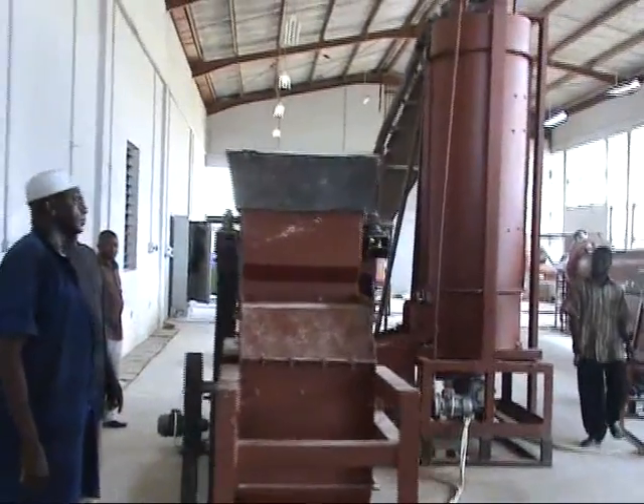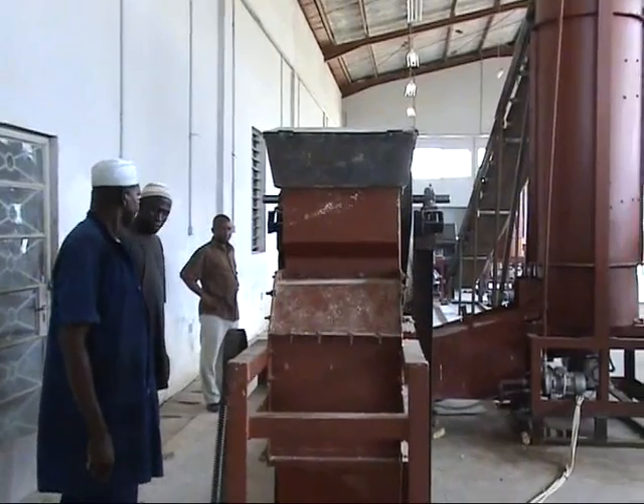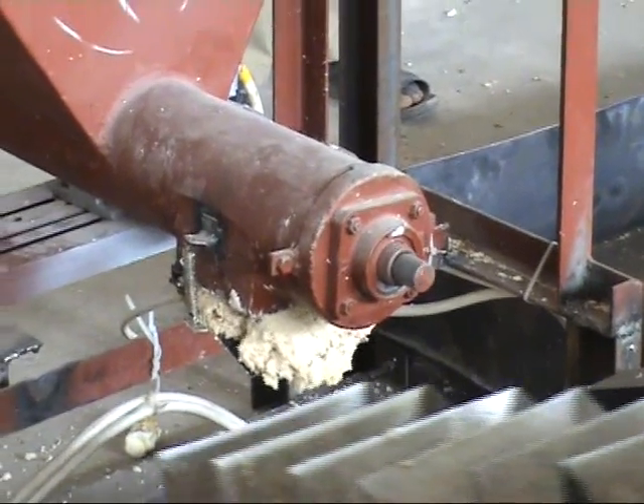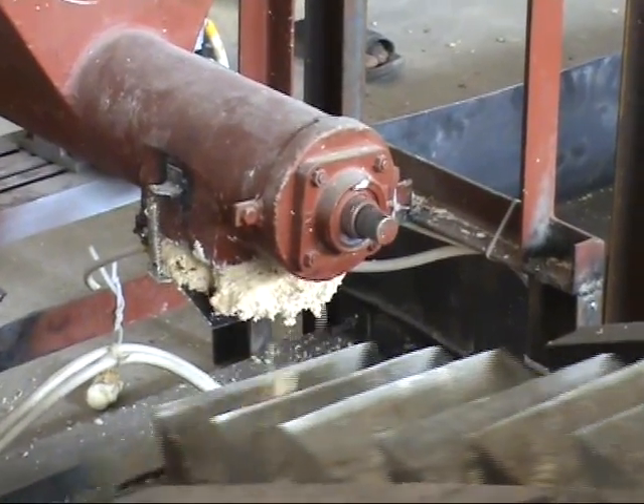This is the grating machine. The washed cassava from the second washing machine is grated into a pulp. After grating, the product is discharged and sent to the press through a conveyor.